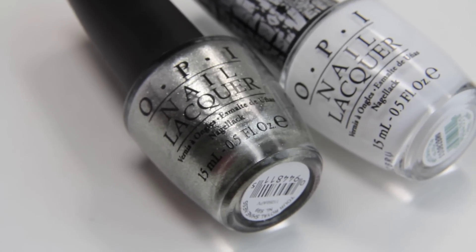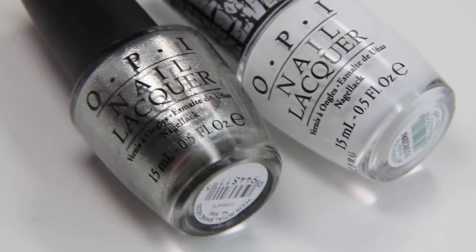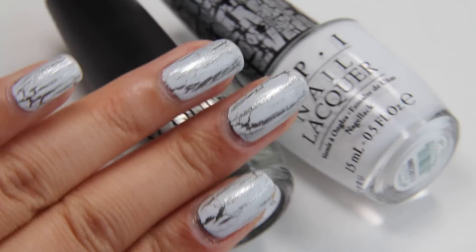Hey everyone, it's Steph. I put White Shatter on top of Your Royal Shineness by OPI, and I really liked how it came out. This is what it looks like.